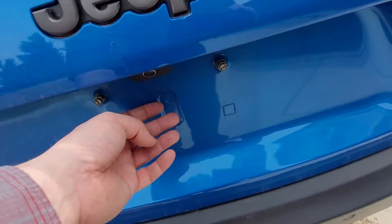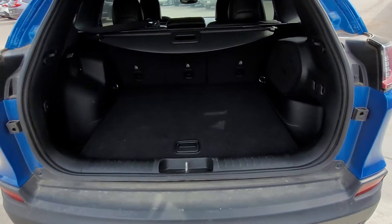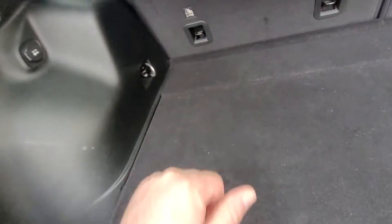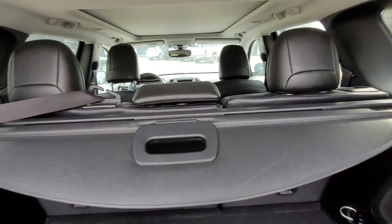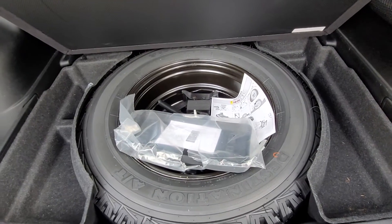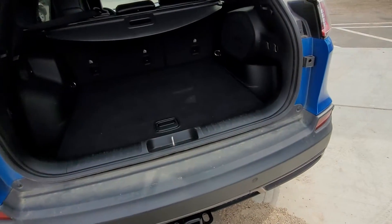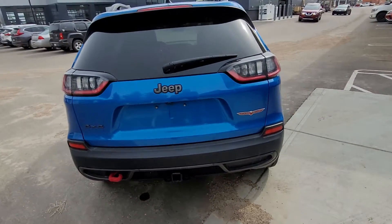Your backup camera right here above the license plate. Opening it up and having a peek in the back — got ample storage with a power outlet there and tie downs if you want to tie down cargo. Also a cargo shade and cargo hide. Those back seats drop down in a 60/40 split. When we lift up here we have our full-size spare tire. On the back we've also got sonar sensors for your backup camera and emergency braking.